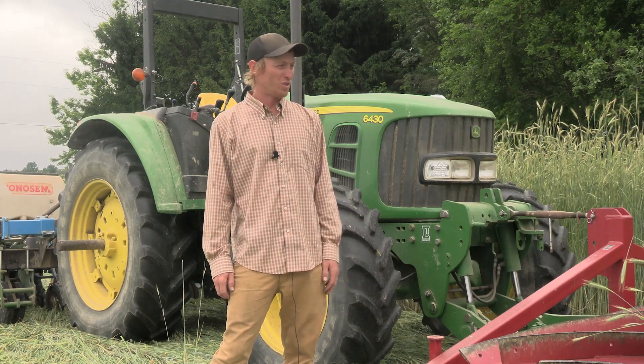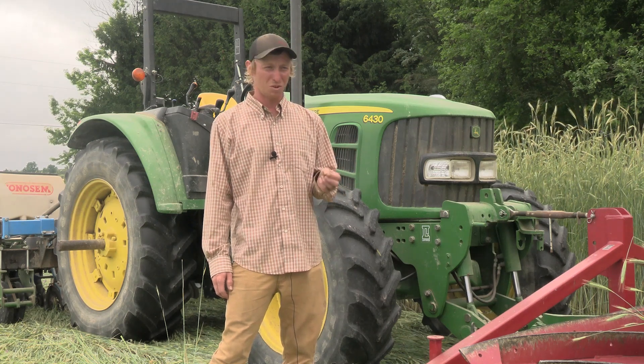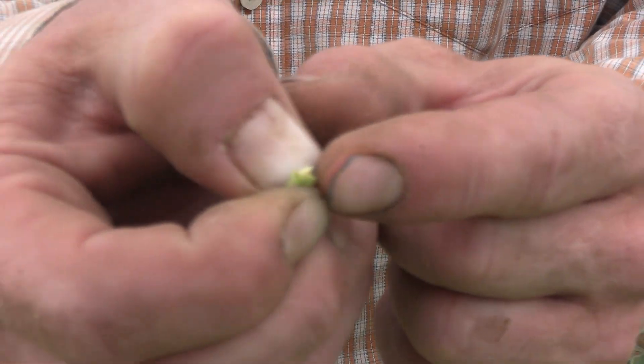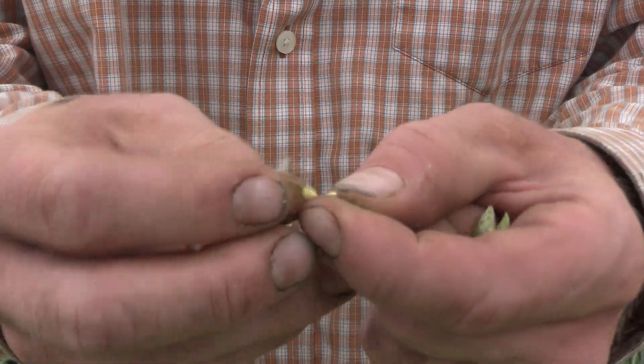At this point you want to check to make sure that there's seed being produced and that there would be liquid coming out of it — it will almost look milky. When you squeeze the seed you'll see liquid that comes out, and that's the seed starting to form. We call this the milk stage.